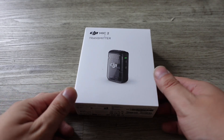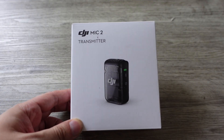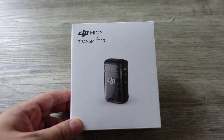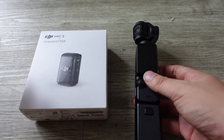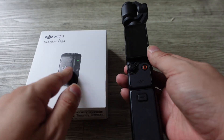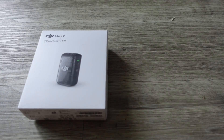Hey guys, today we're going to do the unboxing and overview of the DJI Mic 2 transmitter. This is a wireless mic by DJI, the Chinese drone company that also makes cameras and microphones. They usually sell this as part of a package that includes a receiver, but I don't need that receiver because I have my DJI Pocket 3, which has a built-in receiver and pairs automatically since it's made by the same company.